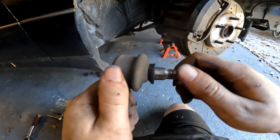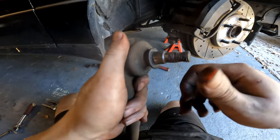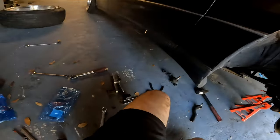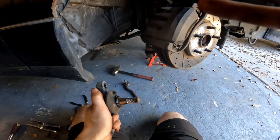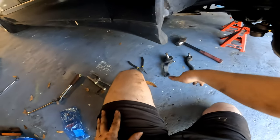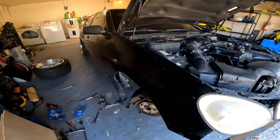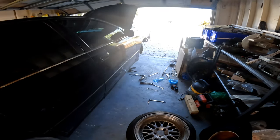That's everything. Old tie rod end — very bad, got some axial play, it's just loose and gritty, no grease anymore — that's trash obviously. The old lower ball joint — not bad, but especially on GS300s and SCs, these are a ticking time bomb. So get those replaced as soon as you get one of these high mileage GS300s. This one is approaching 300,000 miles — better safe than sorry. That covers it.